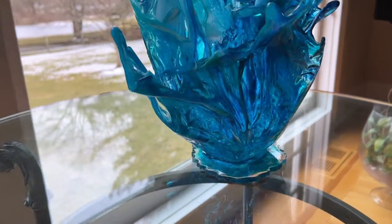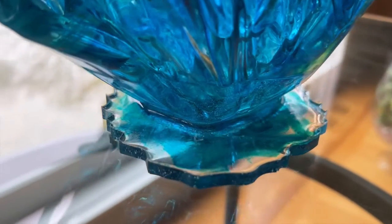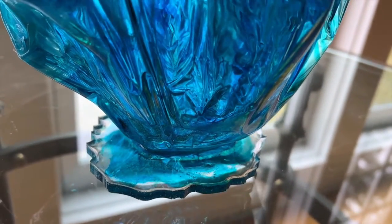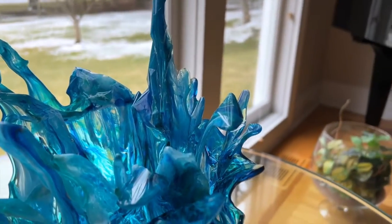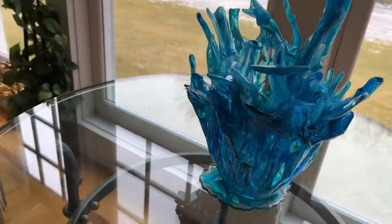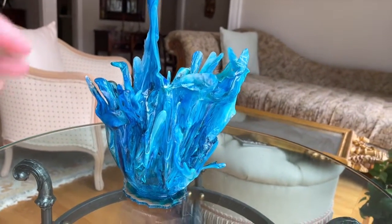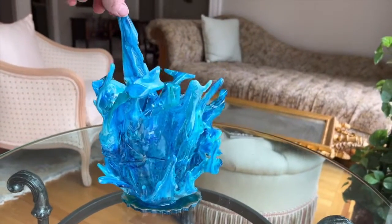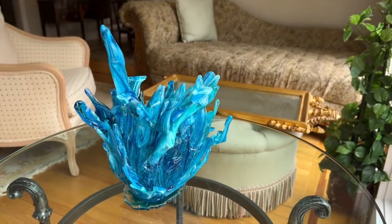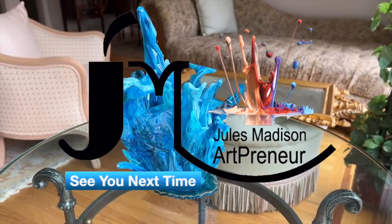Everything is finished - I'm going to bring you in for a close-up. Here's the stand, which I made out of a coast mould, and I wanted it to look very watery. Let me go all around it. I hope the video was helpful and you enjoyed it - thanks for watching and I will see you next time!